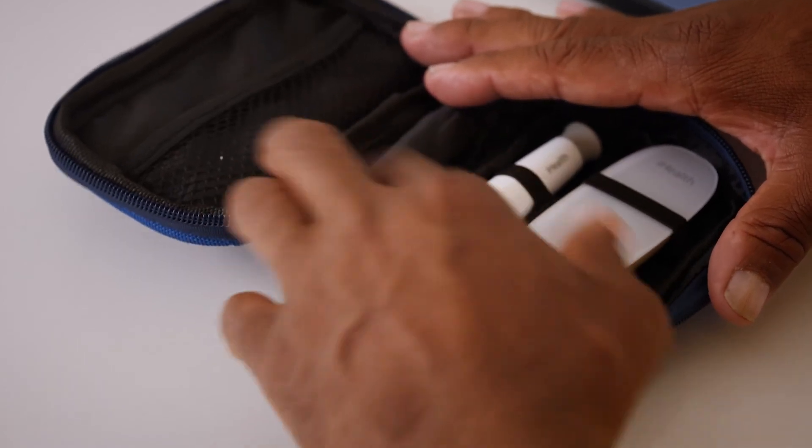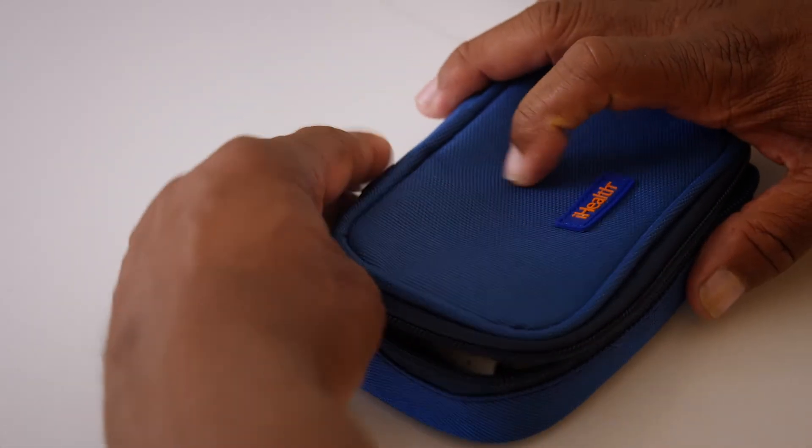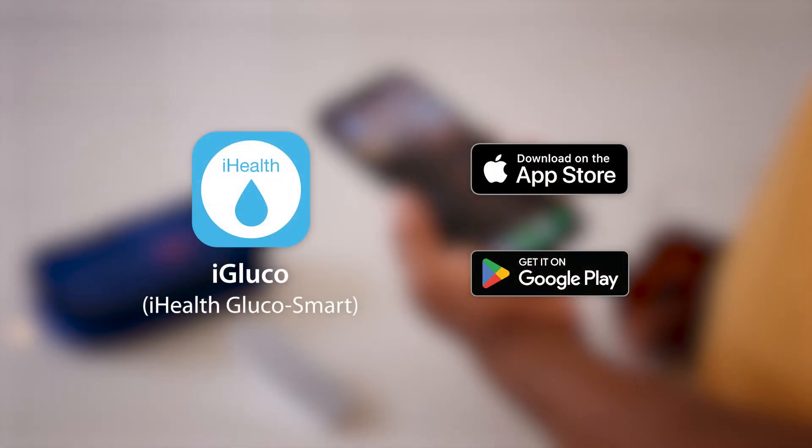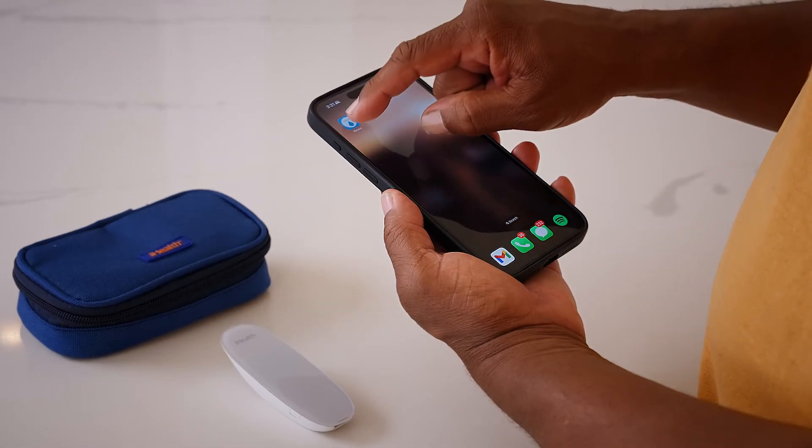With no coding required, your Gluco Plus is always ready for your next test. To make your glucose management smarter, download the iGluco app and create an account if you don't have one already.